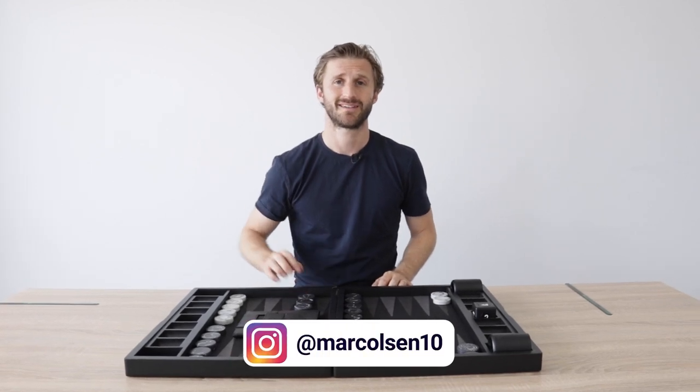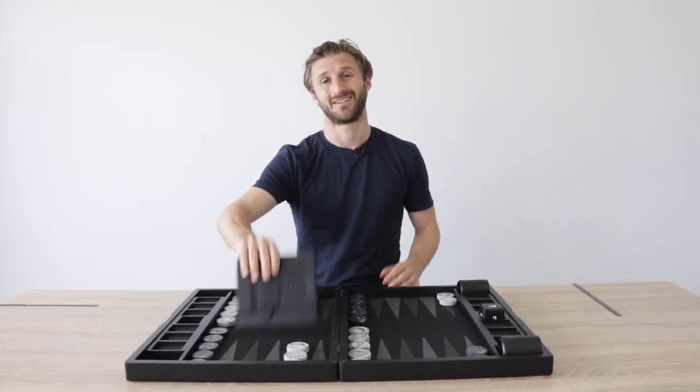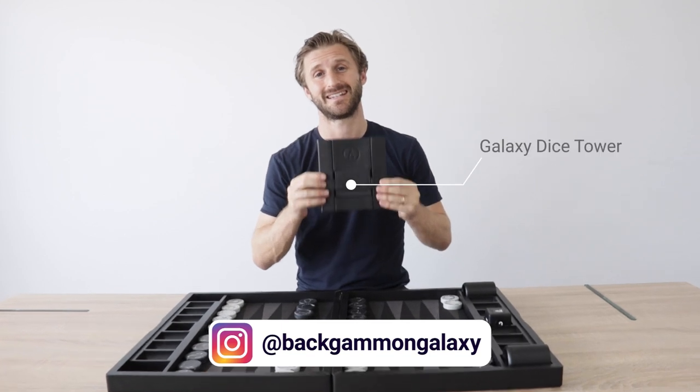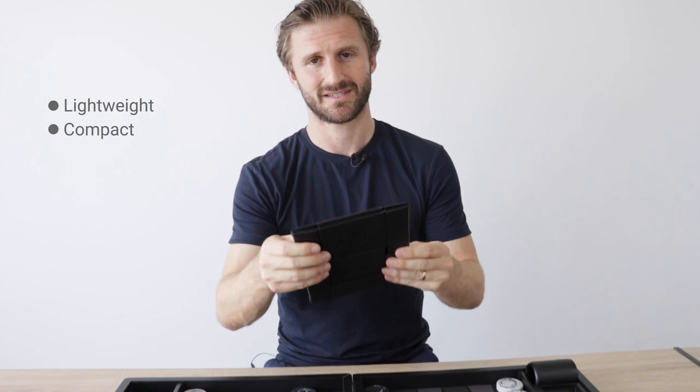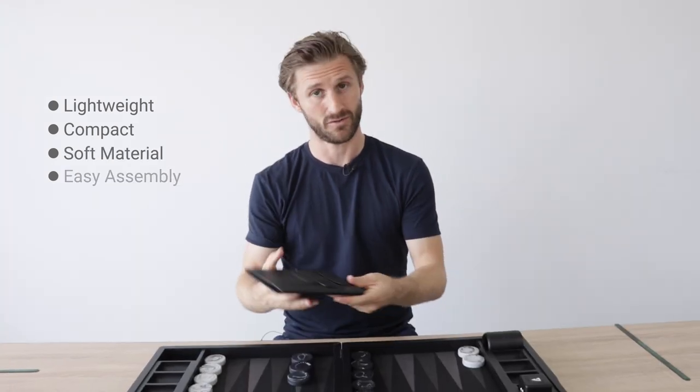What's up backgammon fans? This is a video about the Galaxy Dice Tower. It's lightweight, it's compact, it's made of this nice material. It unfolds very easily.